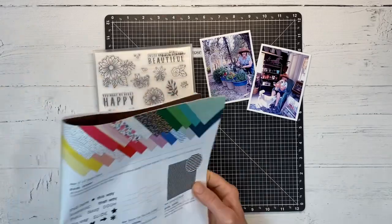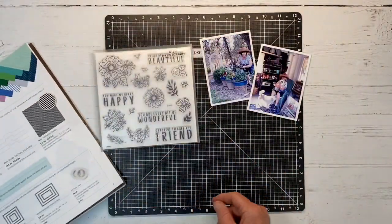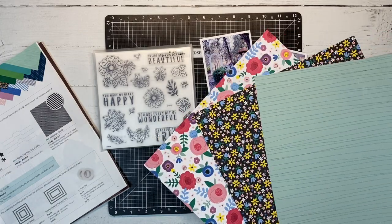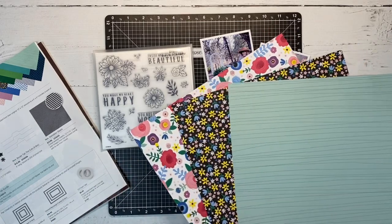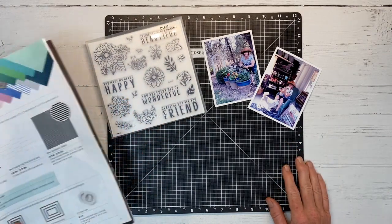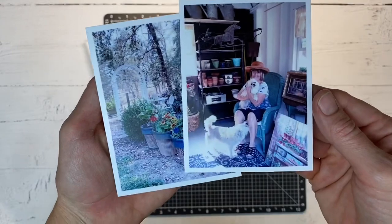We are also featuring this bright stack you see here in the catalog — it's a six by six bright stack, a collection of fabulous papers. I made a mistake thinking I could just cut my 12 by 12 papers down to six by six, but it turns out the patterns themselves have been resized so that they would be the proper scale for a six by six.